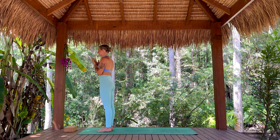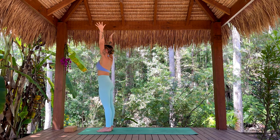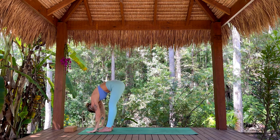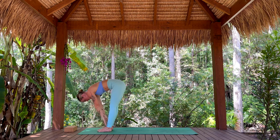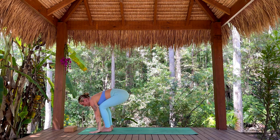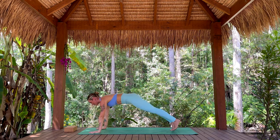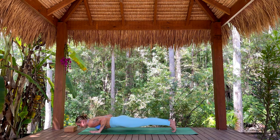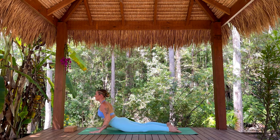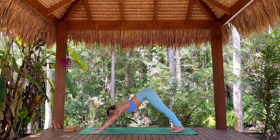Inhale, arms rise. Exhale, folding forward. Inhale, half lift — draw belly in, shoulders down. Exhale, hands down, step back, lower — Chaturanga. Inhale, cobra or upward facing dog. Exhale, downward facing dog.